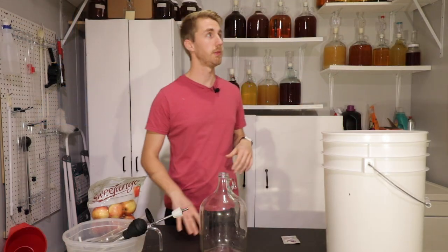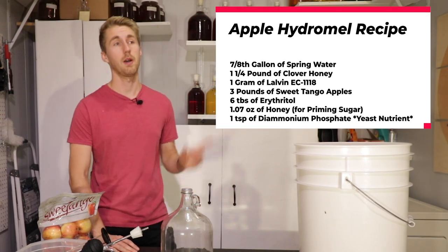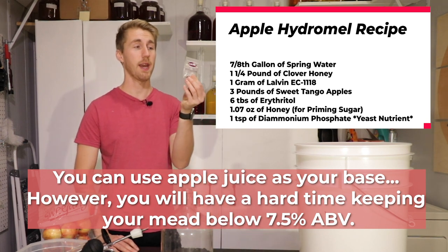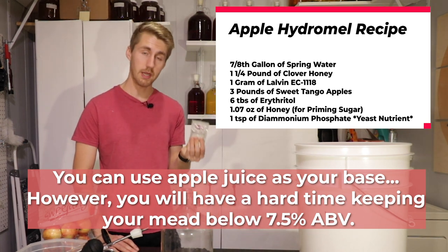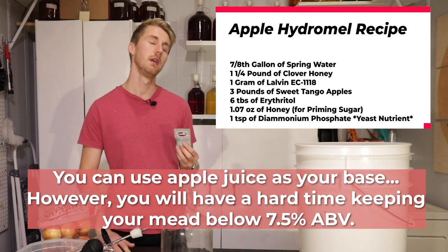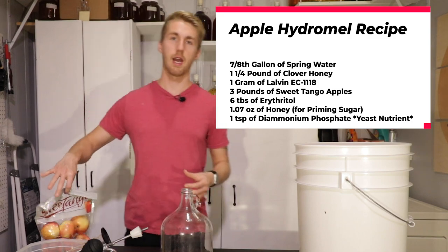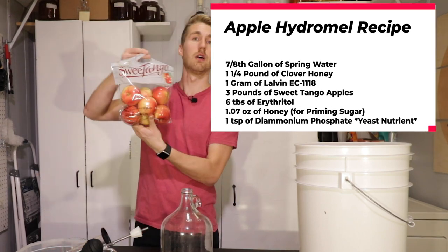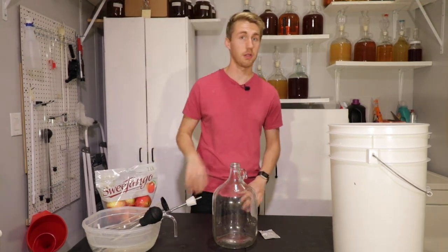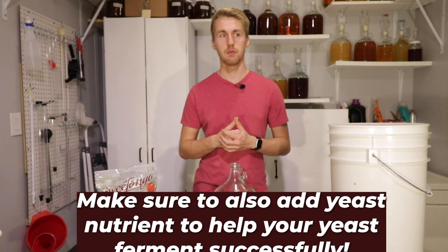Today is the apple hydromel. Here's the recipe: we are using seven-eighths of a gallon of water, about 1.25 pounds of honey, and a packet of Lalvin EC1118 — it is a champagne/wine yeast that does really well for preserving honey character. Then in the secondary, after the primary fermentation, we're going to add three pounds of apples. These are Sweet Tango apples.